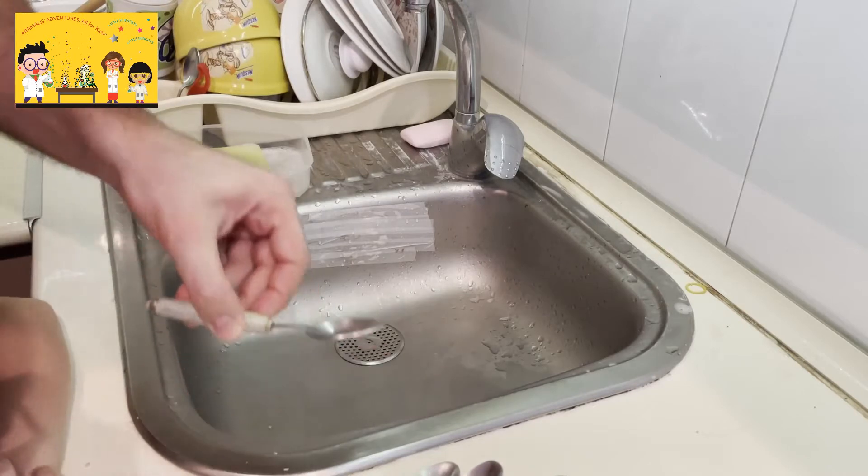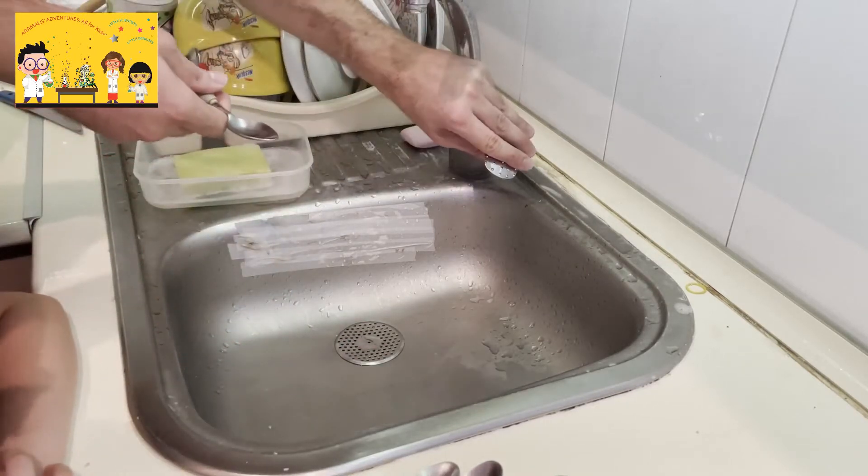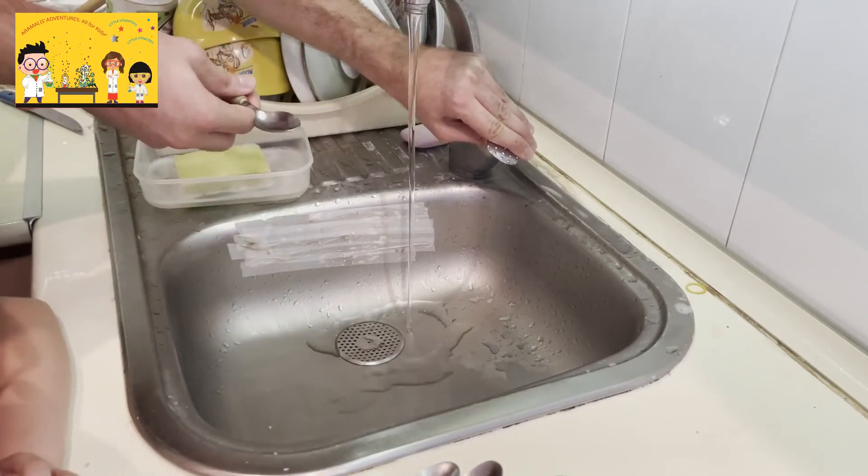Now we are going to see the water effect. With the water. Let's see what will happen.